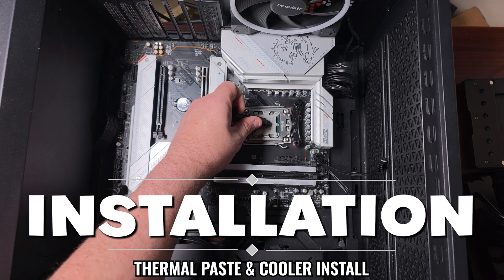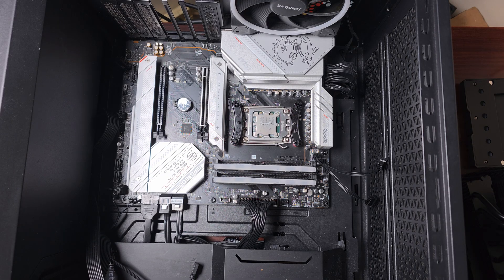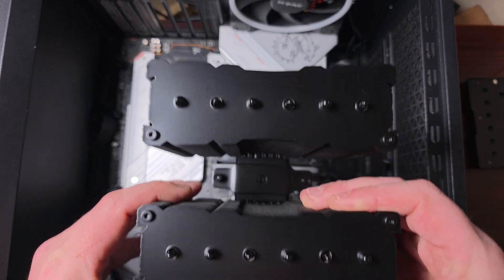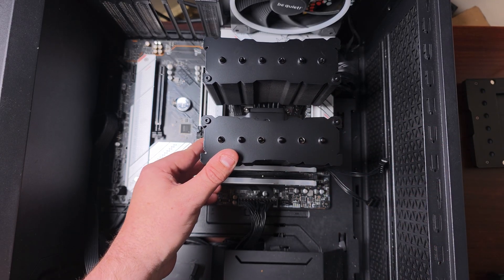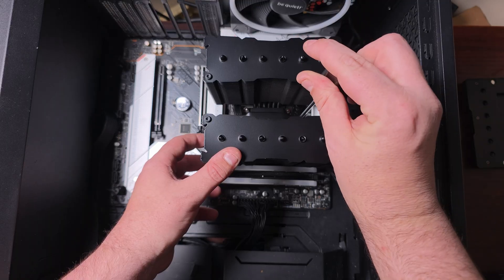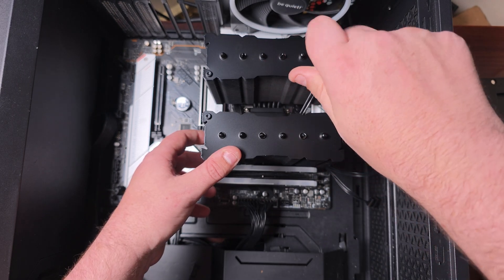Then place a bit of thermal paste in the middle. Application will vary depending on preference, but with AM5 and AM4, I'd put a little bit more — though with AM5 specifically you don't have to put a lot on. Now grab the cooler, place it down, and make sure the threads are catching. You'll need a longer screwdriver — unfortunately they don't include one — or a screwdriver with an extension.